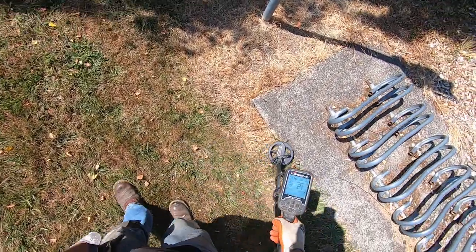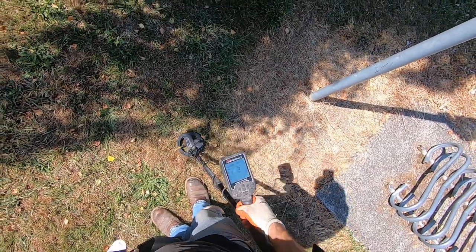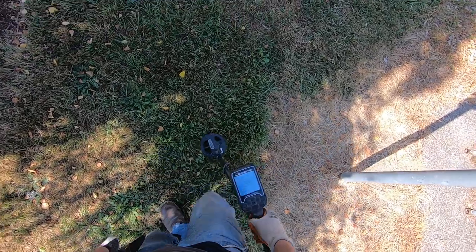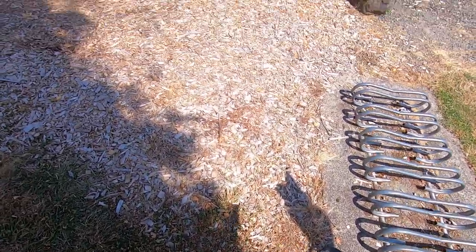I have my tone break really low here for digging in grass, so I reject a lot of targets — a lot of target tones — because my tone break is at 10, below the foil range, into the iron range.